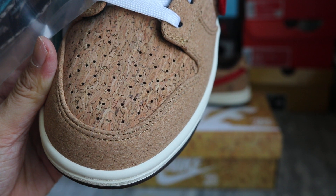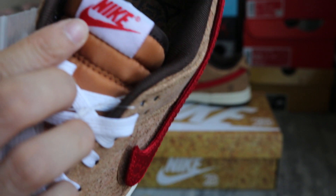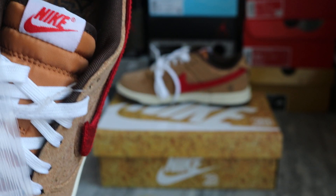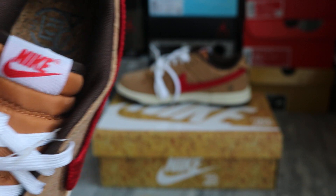It has small holes on the toe box. The cork cut is good. Got the tag — Nike — and Nike logo on the tongue tag.